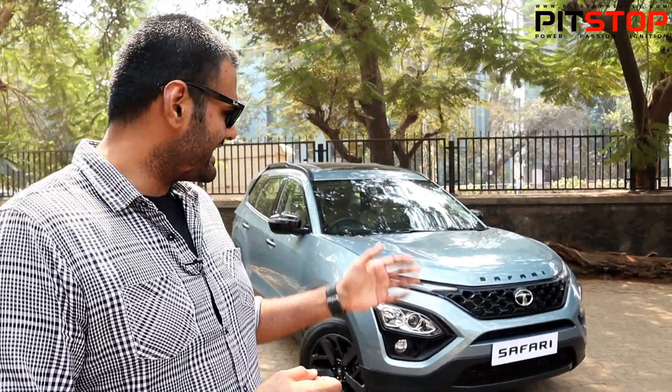Welcome to Pit Stop. Today we have a special vehicle with us — this is the all-new Tata Safari Adventure Edition. We are going to do a very quick walk-around video of this car because it's a surprise from Tata Motors. They recently launched the Safari, and we were actually waiting for the pricing, but they gave us a small surprise by launching this specific variant, the Safari Adventure Edition.